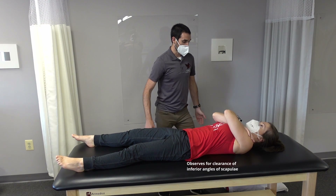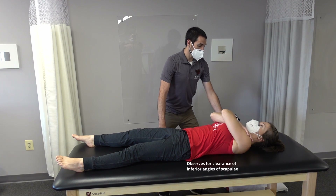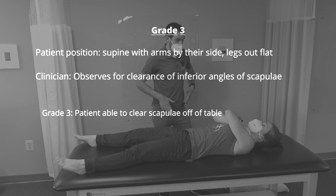Hands to the shoulders, keep the head neutral, lift the head, neck, and shoulders off the table. A grade 3 test is performed with the arms by their side. The patient is given a grade 3 if they're able to flex the trunk and clear both scapula off of the table.